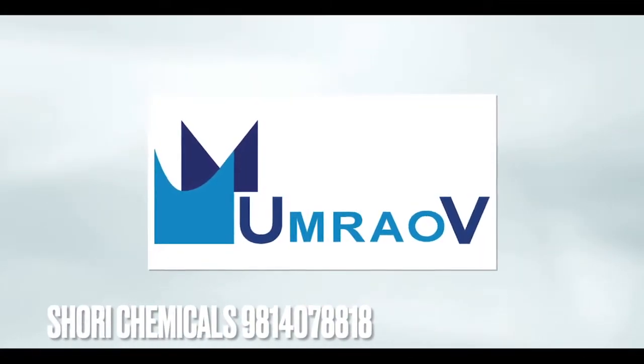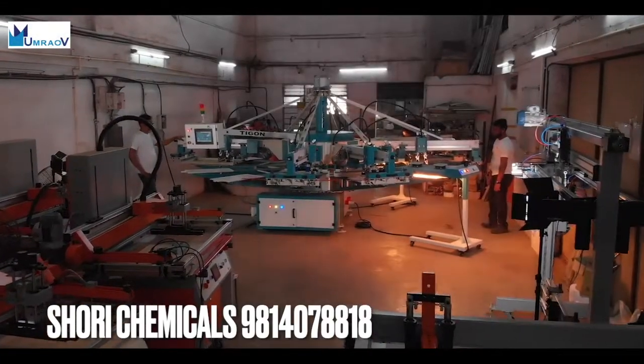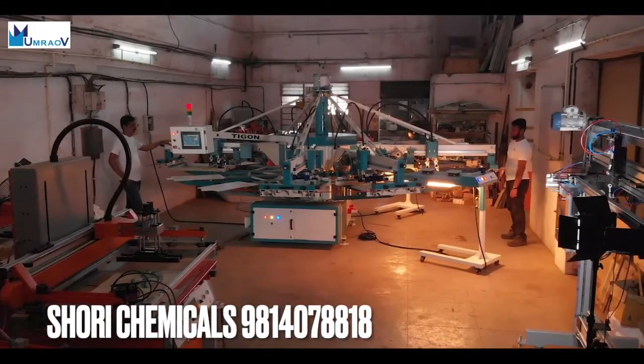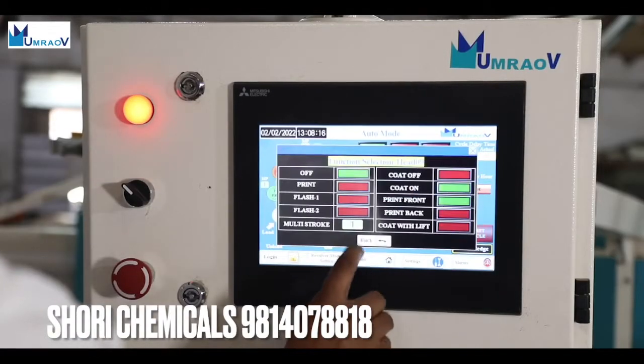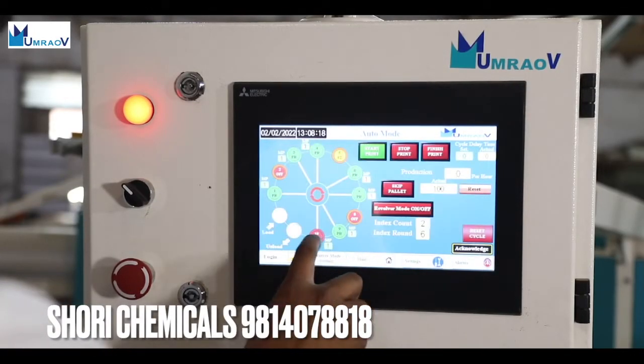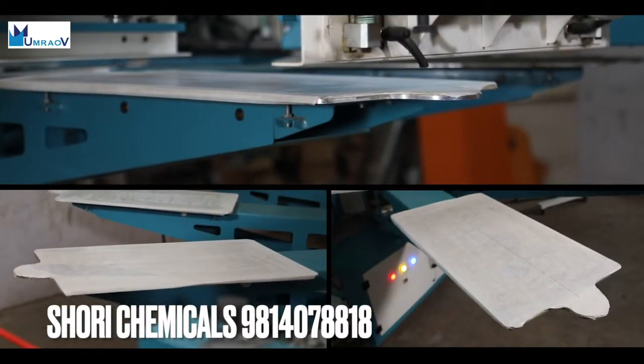Umarau Automation Private Limited presents the Tigon series of screen printing machines. The machines are available in 4 to 12 colors in standard version with palettes 12 to 16.